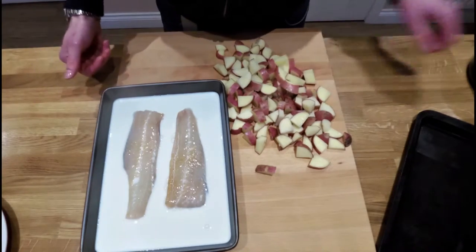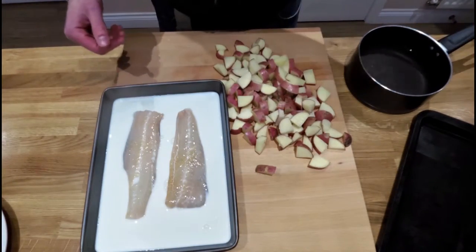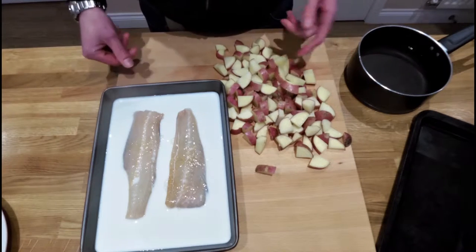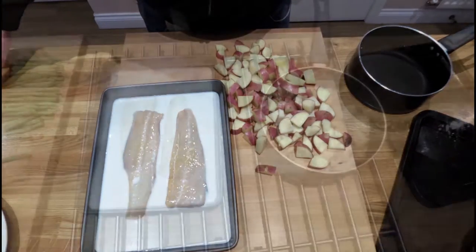The potatoes go in a decent-sized pot, half filled with water. Put the lid on and boil them for ten minutes as well. Then once that's ready, we'll let it cool down a wee bit, mash the potato, kind of chop up the fish, and then mix it all together. And I'll show you how to make the actual fish cakes.